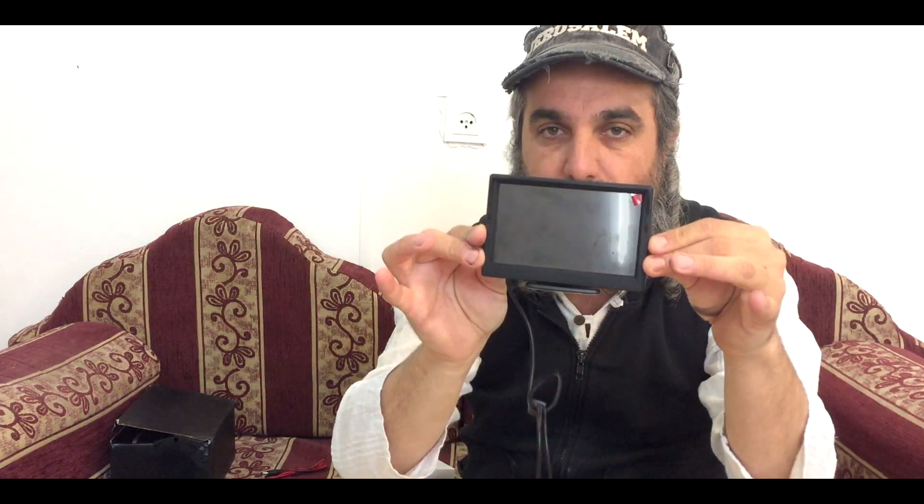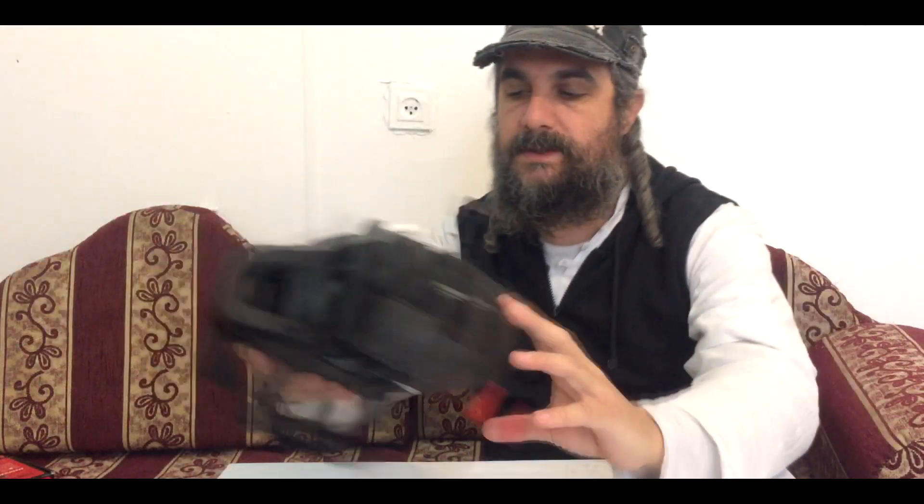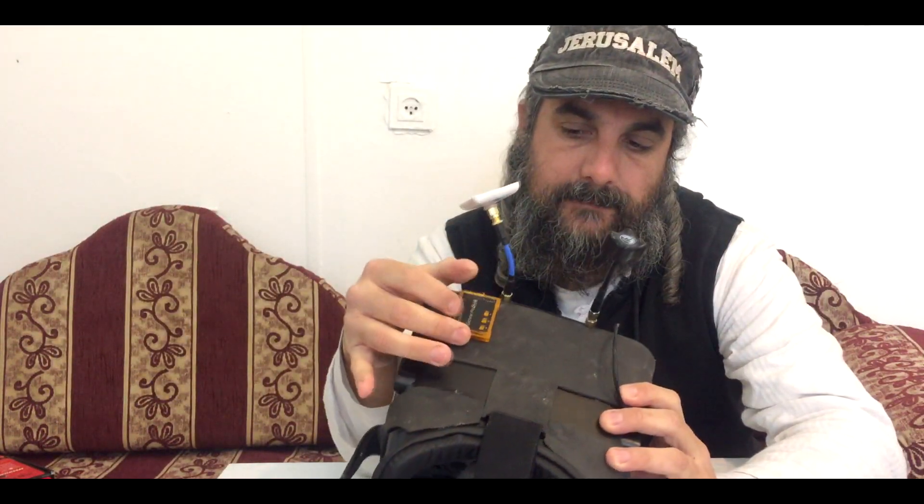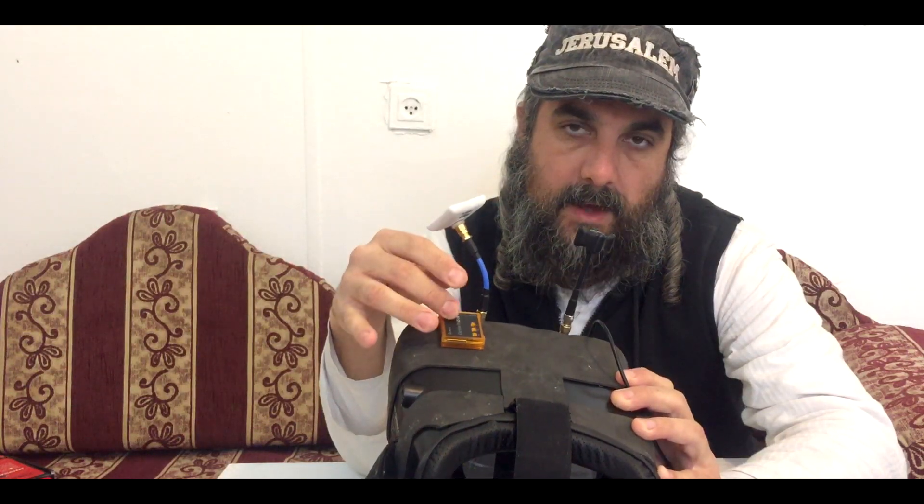In flying, only this one is good for you. You also want to get the DVR — this one. It's a DVR in and video out — all links in the description. You may also need a fan board and a lens like that one. I put all the links for all the stuff in the description.